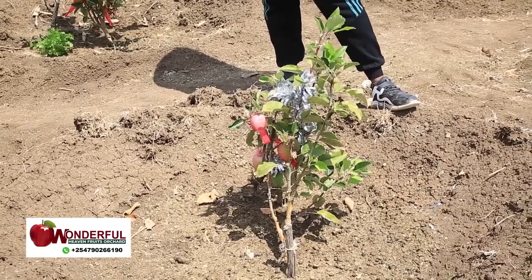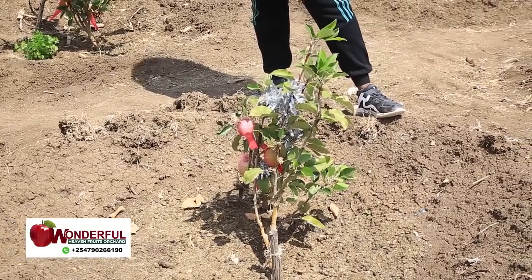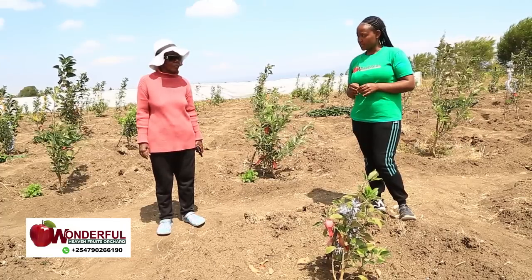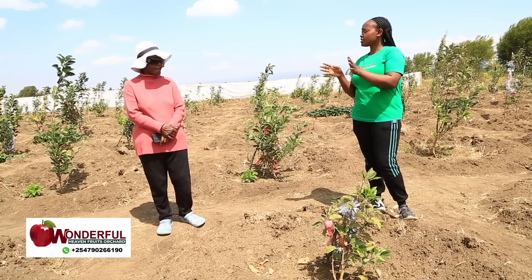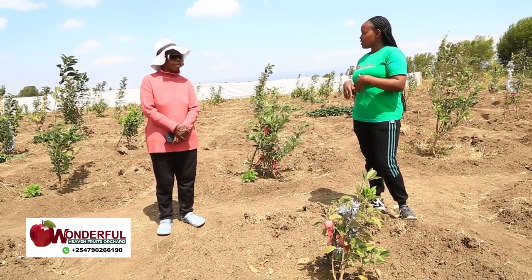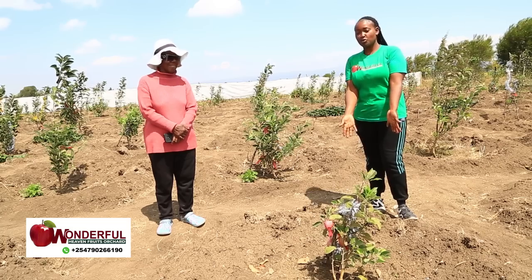In Wambugu apples, we have the giant and the dwarf varieties. In your farm, I've seen some are dwarf and others are giants. Which one is the best for you — or do you even know the difference? You have seen some are producing well while still short, and some are tall.